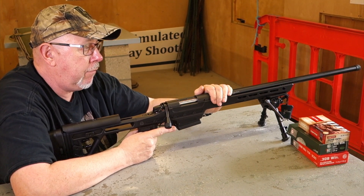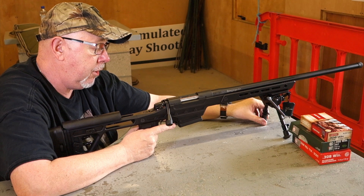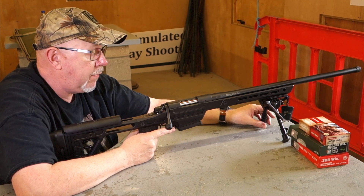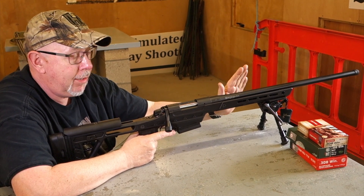Not terribly expensive — I think they're around about £1,400–1,500 ballpark, which for a gun of this quality is quite amazing, given that a lot of the big chassis systems are going for £2,000 plus. This is another one to look out for. I'm looking forward to getting it scoped up and shooting it — it'll be in Shooting Sports December issue and the subject of our next video. Keep an eye out for it if you're looking for something that's a little bit different but eminently shootable.